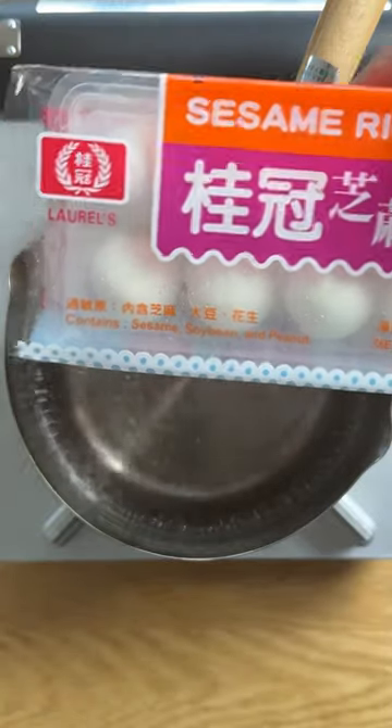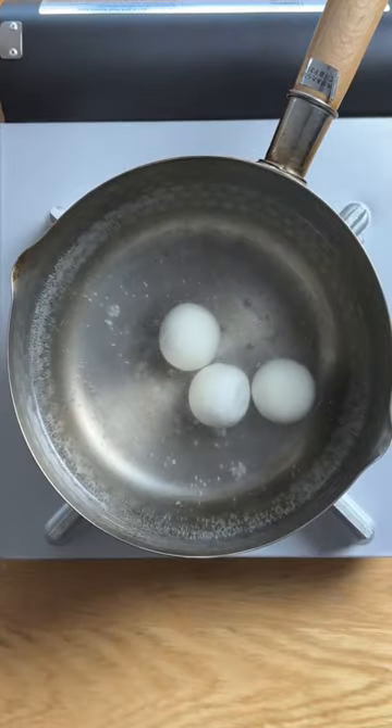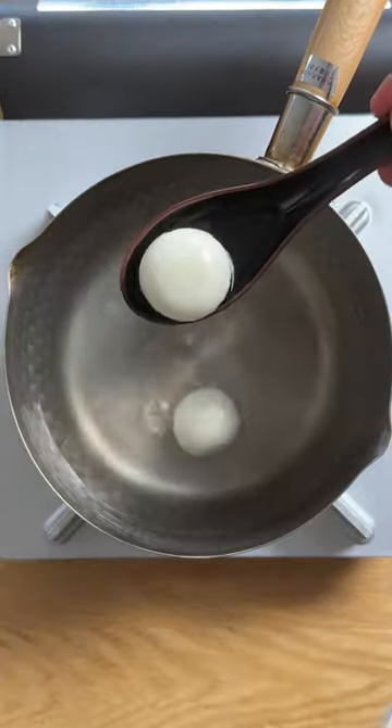What's fun about tongsui are the toppings that you can put on it, and we're going to make some black sesame tangyuan from scratch for that nostalgia factor. Let this boil for about five to eight minutes and then you're ready to assemble.